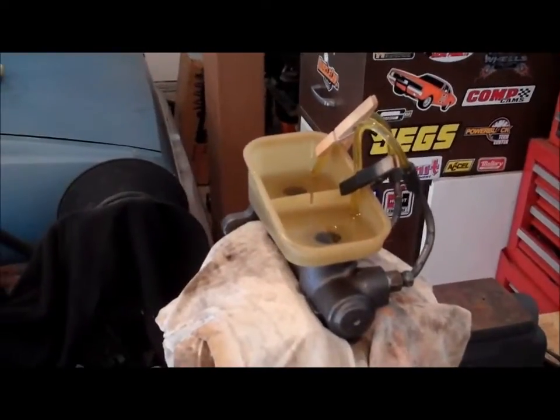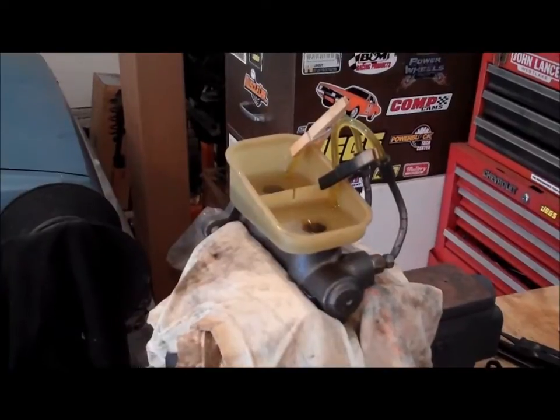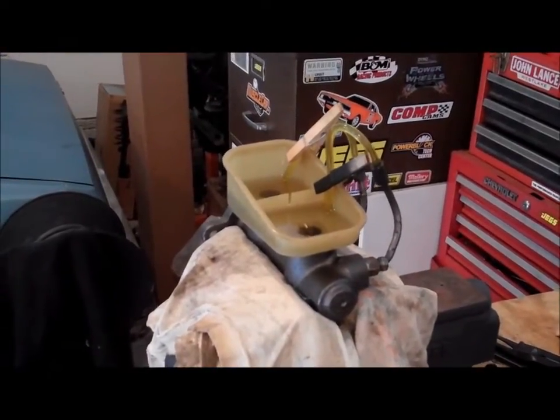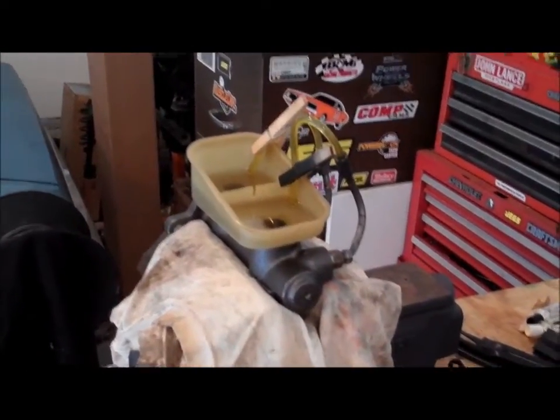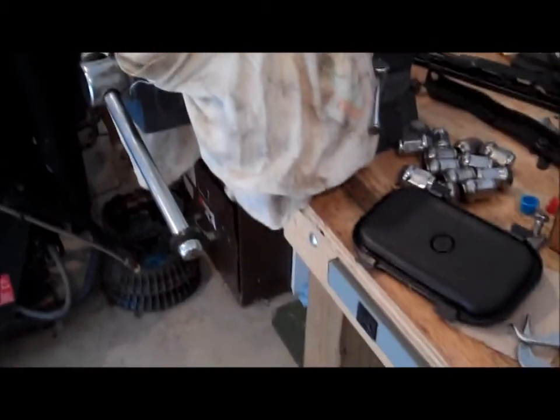Out here in the garage bench bleeding the new master cylinder for the '78 Cutlass. Not sure if you guys know much about bench bleeding — it's really not that hard to do. It kind of confused me at first on exactly what it was, but this is exactly what it is: you got a workbench, you got a vice.